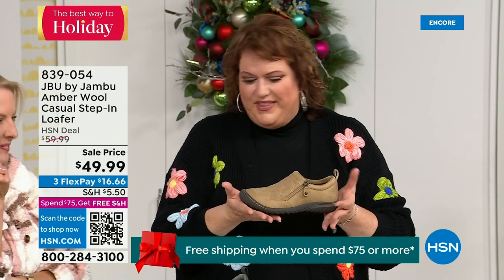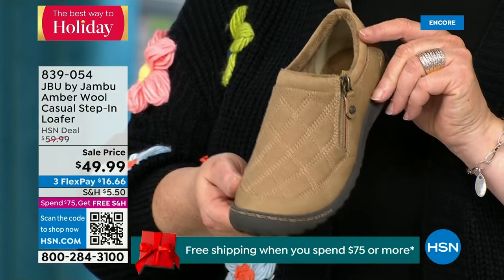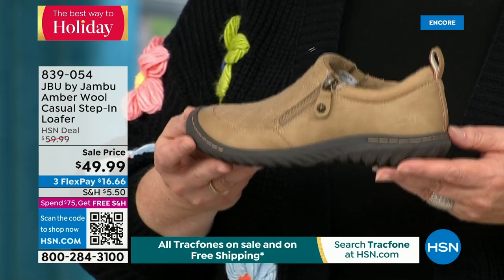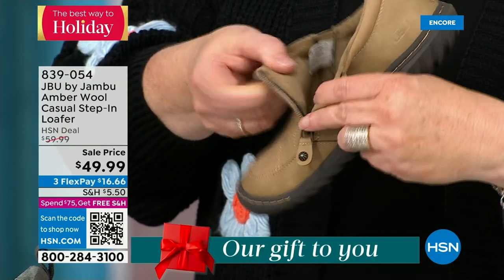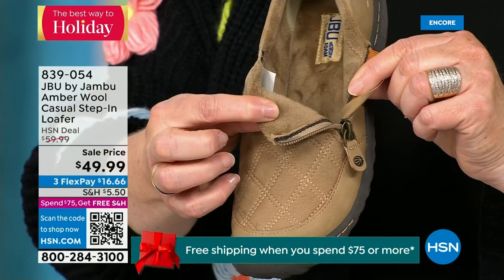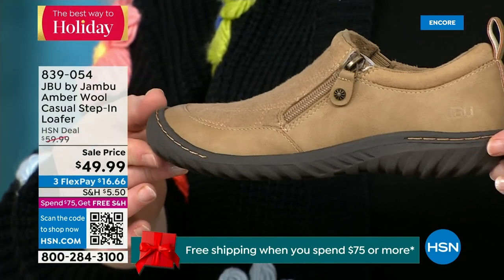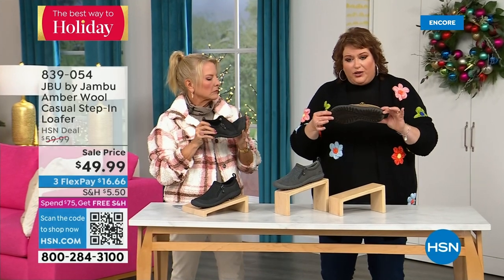This style of shoe is the ambassador to the Jambu line — it really started the line and keeps you coming back again and again. For many of you trying the line for the first time, you may start here. This was the first style I ever tried with Jambu and it made me fall in love, because it's the simplest loafer you could ever wear. It has a side zipper so it makes it even easier to put on because it opens up so wide. The micro terry is on the inside, so it's super soft. The reason Jambu does this is because you don't have to wear socks.